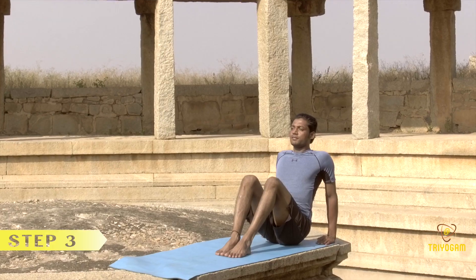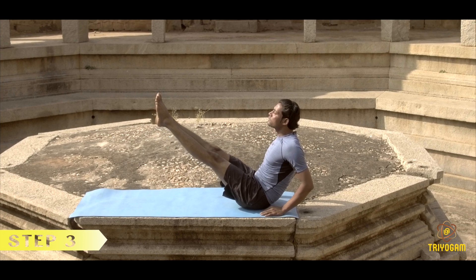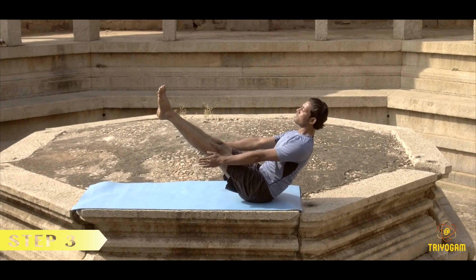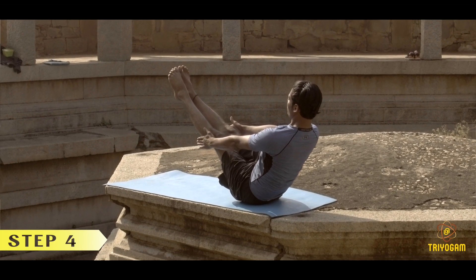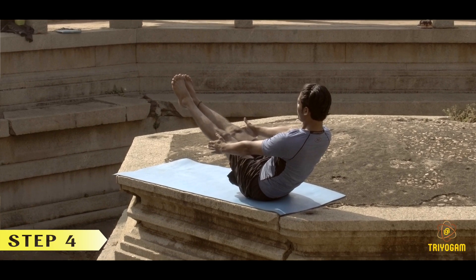While exhaling, lift your feet off the floor. If possible, raise your hands in line with the outer edge of the knees, palms facing each other. Balance the whole body on the buttocks and engage your core muscles. Maintain the pose from 30 seconds to 1 minute.